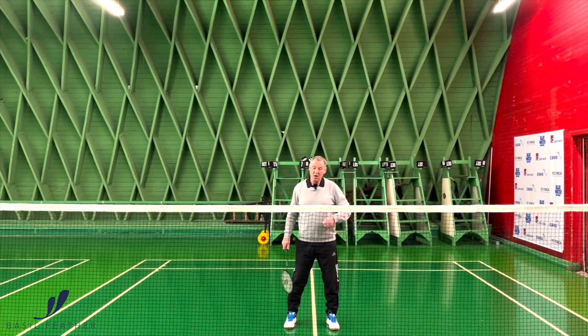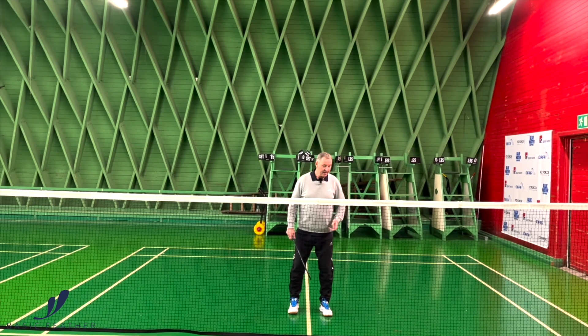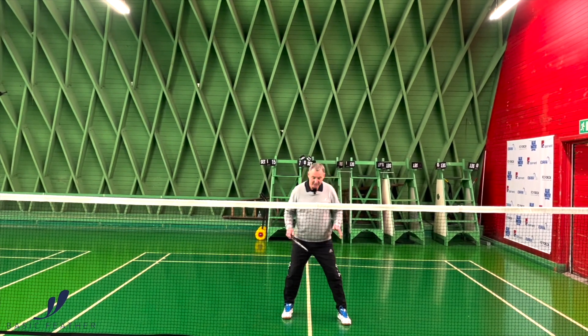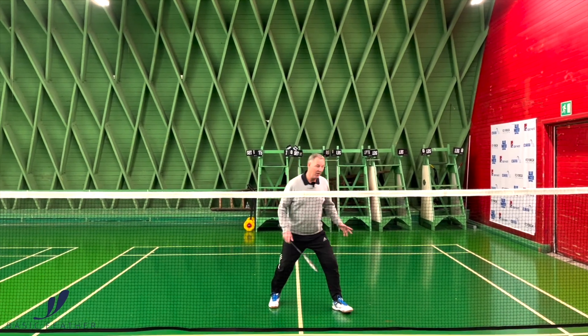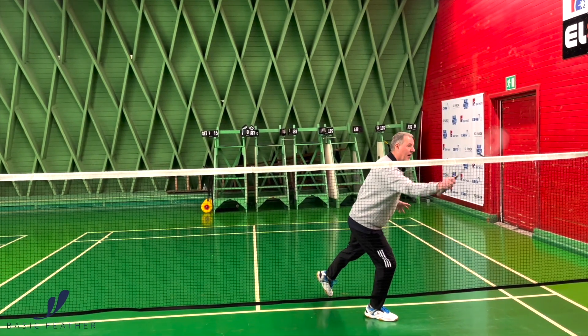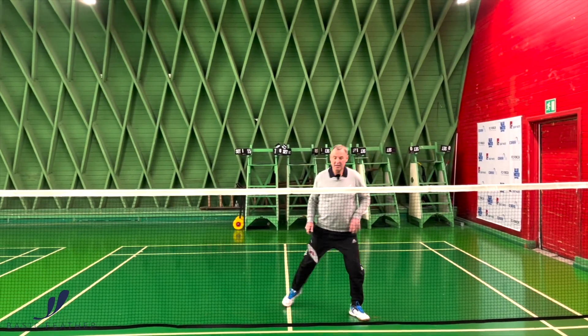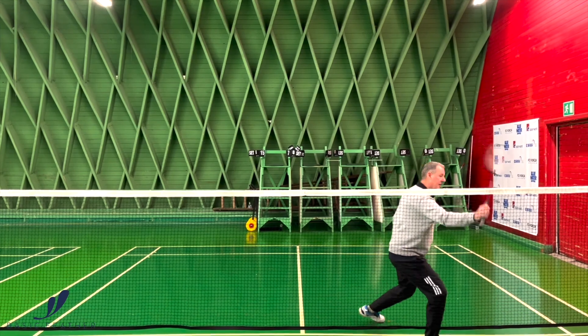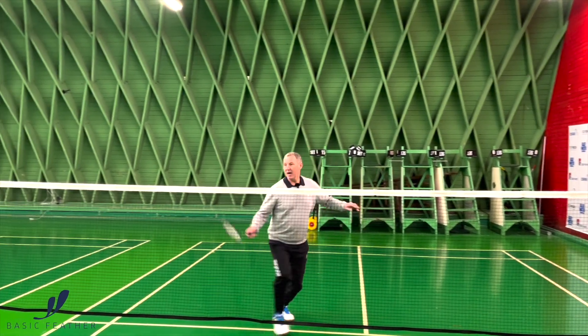On the backhand side it's a lot more easy. Of course it's a split jump, then it's your left foot, and then of course the push-off and a big step on your right foot. So split jump and forward like this. And once again on the forehand side — split jump and behind.